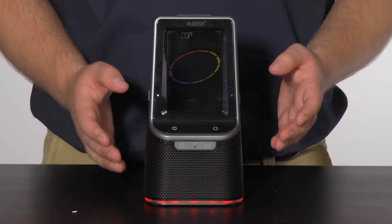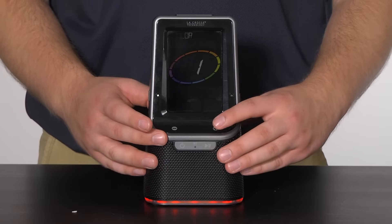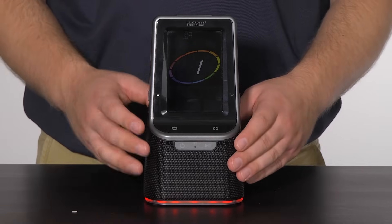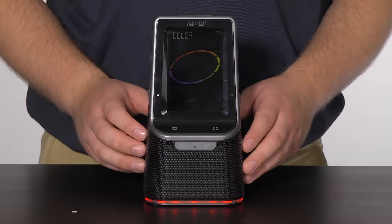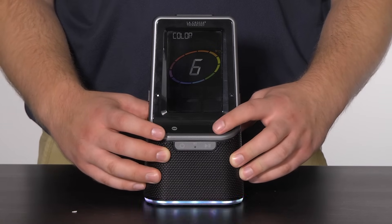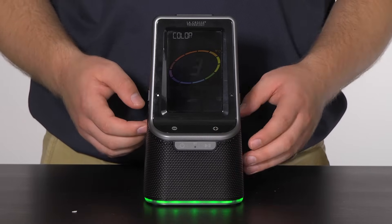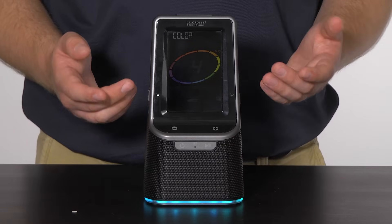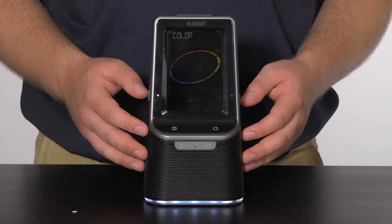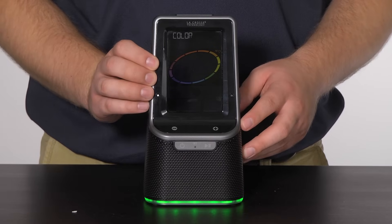Mode 2 is the manual loop setting — in this mode, the rim light will cycle through all seven colors, changing every five seconds. Mode 3 is the manual color setting, which allows you to choose one color to be constantly set as your rim light. To select a rim light mode, press and release the rim light button. I will choose Mode 3, which brings us to another menu where we can choose our constant rim light color. Using the plus button to cycle through: color 1 is red, 2 is yellow, 3 is green, 4 is cyan, 5 is blue, 6 is purple, and 7 is white. I will select green by moving back to number 3 and confirming with the rim light button one final time.